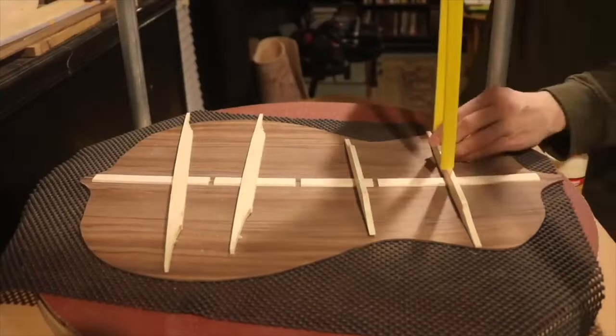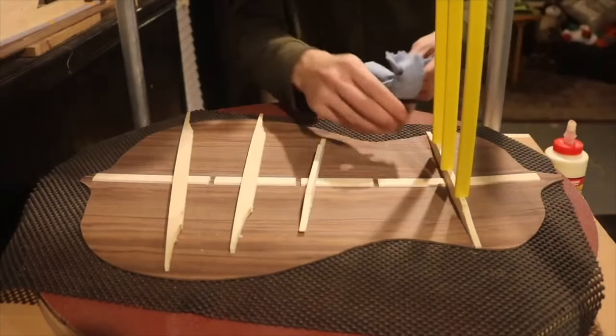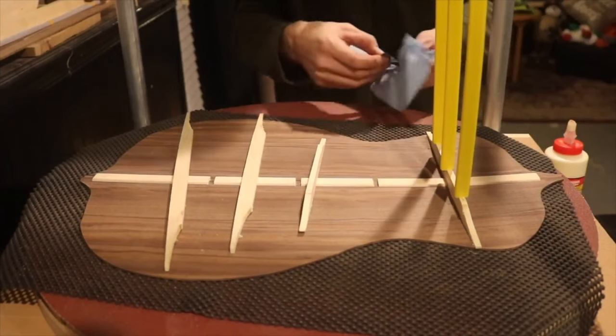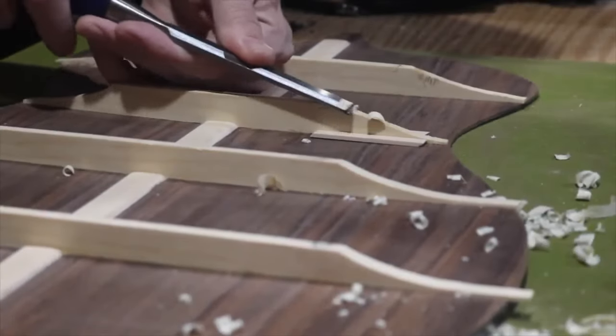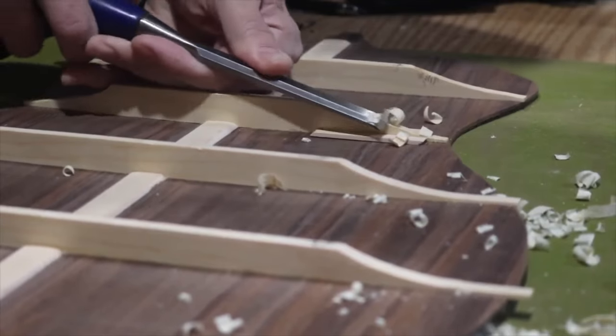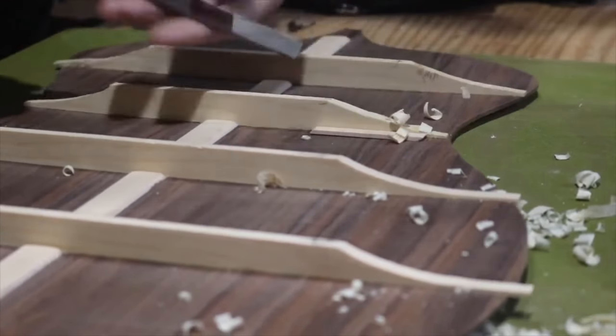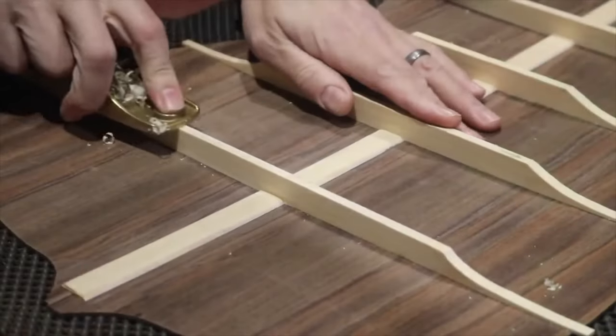This is a go bar deck. The yellow bars are called go bars — they're just stiff pieces of fiberglass. There's a platform above that you can't see; the go bars press against it and push down on the braces to apply pressure. Shaping the braces on the back is not too difficult.